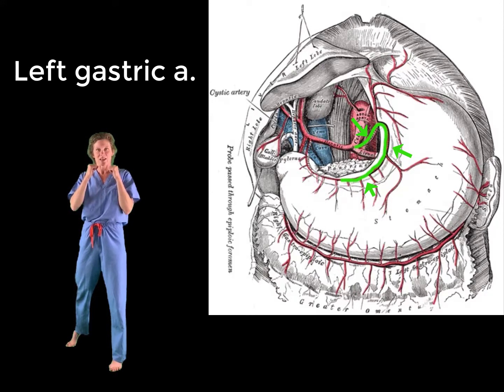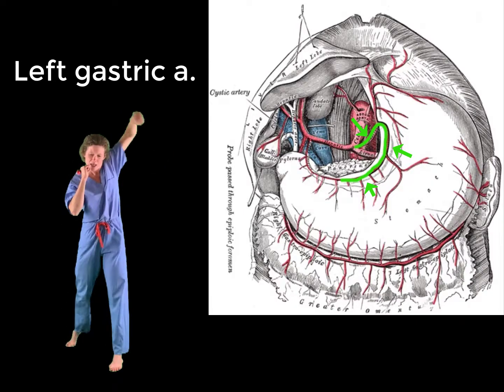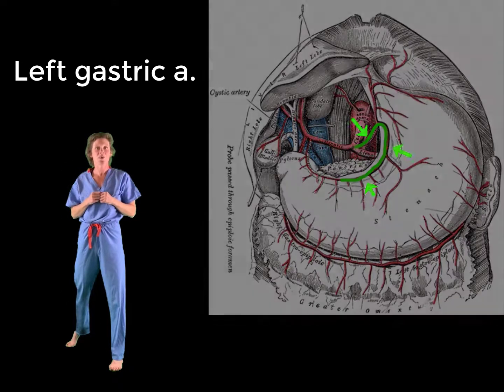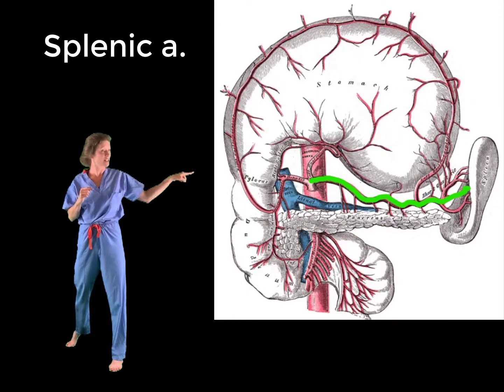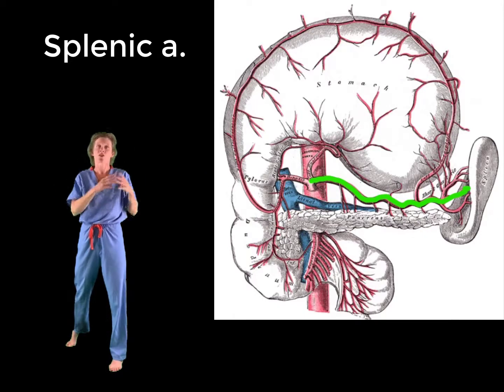So let's do it together — left gastric. Now for the splenic artery, we'll be doing a side punch to the left side, just like this. This helps to represent the trajectory that the splenic artery takes as it heads towards the spleen.